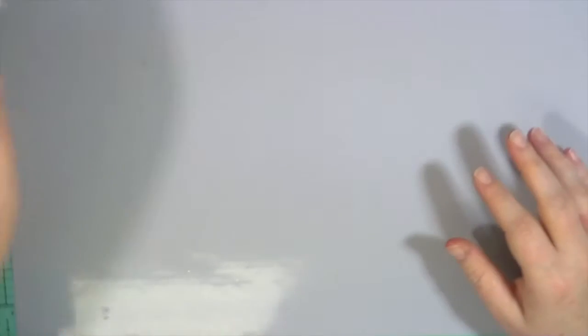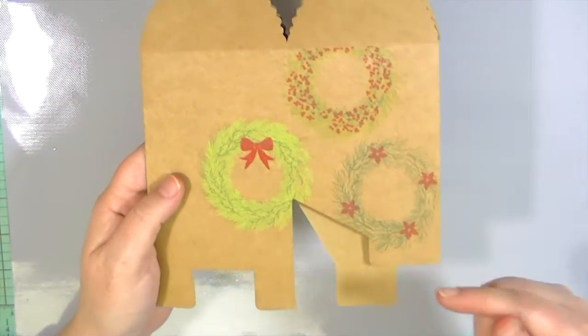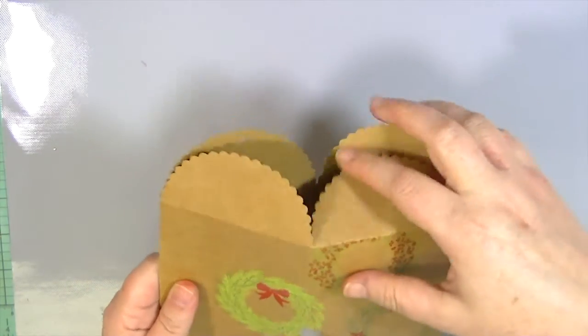Now I'm going to show you how to stamp on gift wrap. At the end you'll see a lot of pictures of stamped gift wrap — some is wrapping paper, some is gift bags. It's super fun to take all of your holiday stamps and add them to just some plain gift wrap. This is a little pop-up box that I already started on one side.